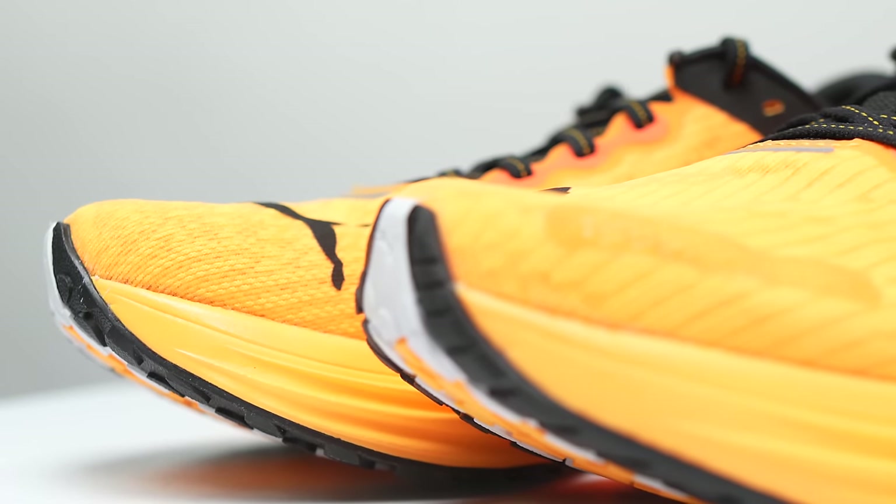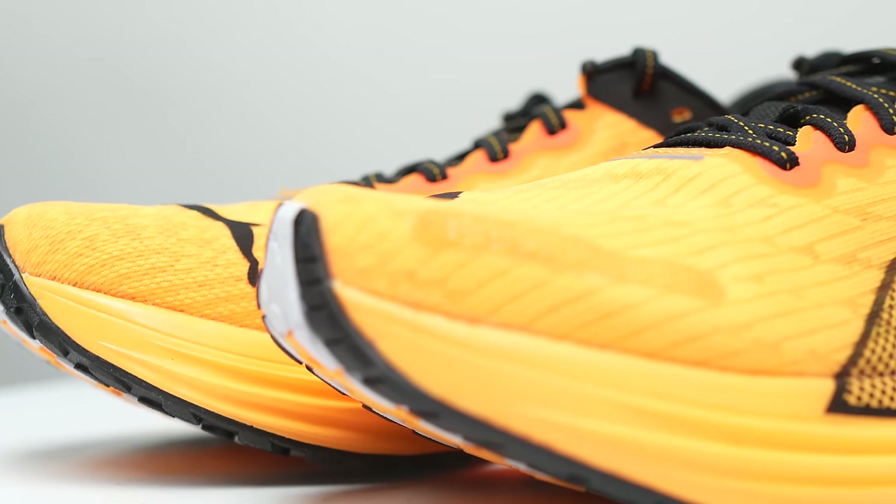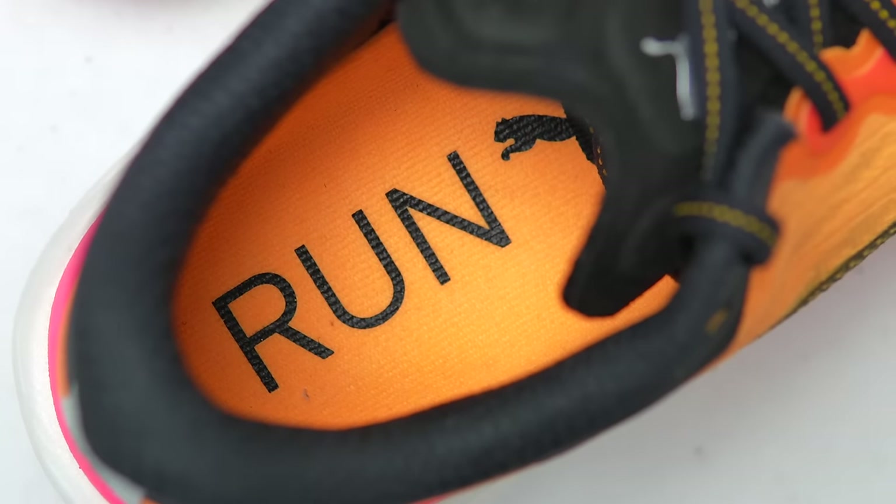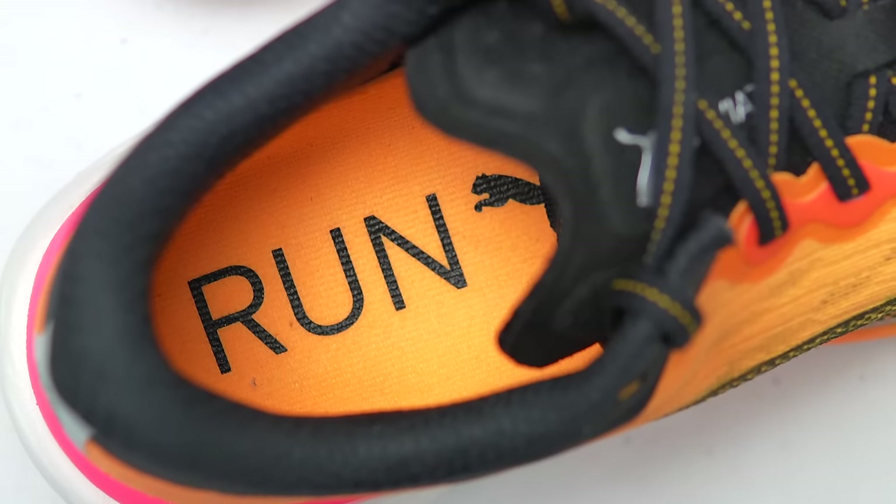This is a pair of shoes that Puma sent me for the purpose of review. However, they're not paying me to make this video or to use the shoe, and they're not going to get a chance to preview any of my footage or my thoughts before you guys get a chance to see this video on YouTube. So with that disclosure out of the way, let's talk about the Puma DV8 Nitro 2.